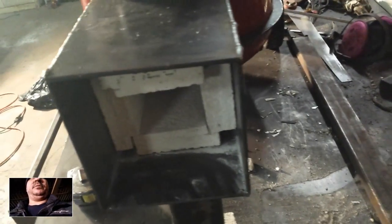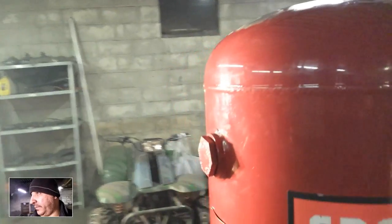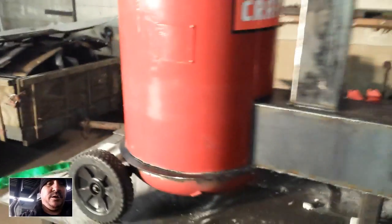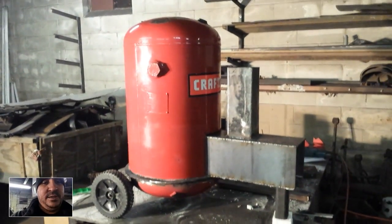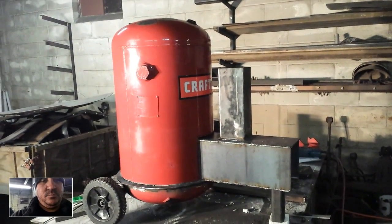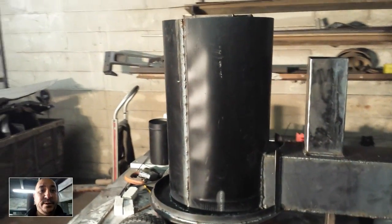I'll probably throw some sticks in here, break them down small enough to put the cover over it, and just let it burn. That'll also burn off some of this powder coat. I'll be wearing my respirator so I hopefully don't die in here. No time lapse in this video — I just need to get this done tonight.